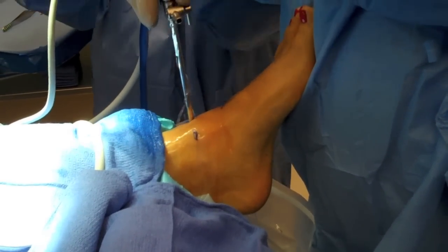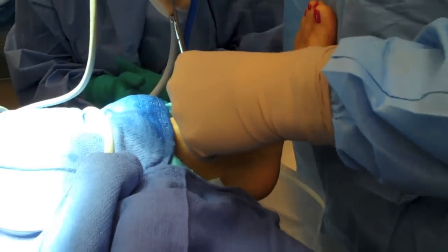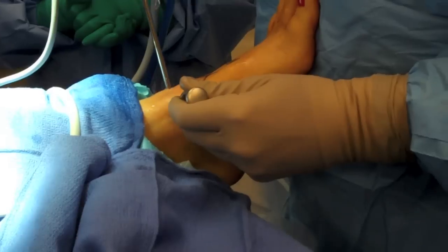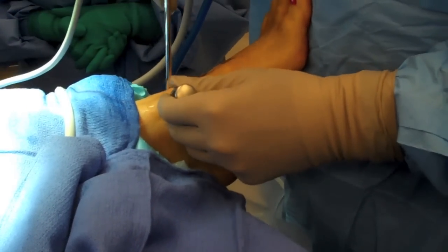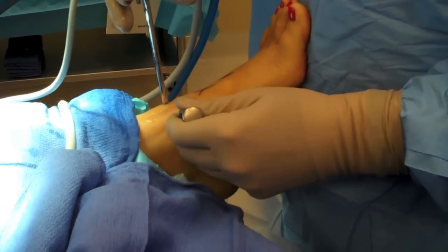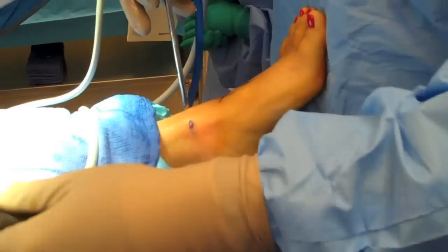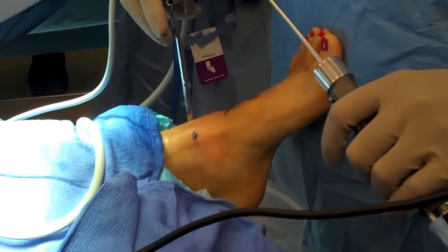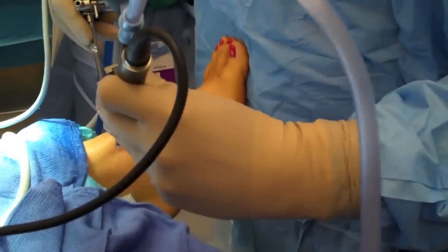An egress portal will be established through the anterior medial side with a small blunt obturator and cannula. Typically I will start my debridement of the joint through the anterior medial portal with a 3.5 full radius shaver. I tend to make my lateral portal under transillumination utilizing the scope and palpation of the anterior lateral shoulder of the talus. Here is a 3.5 full radius shaver attached to suction being utilized to start debriding the joint.